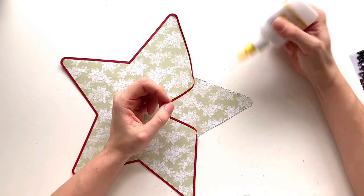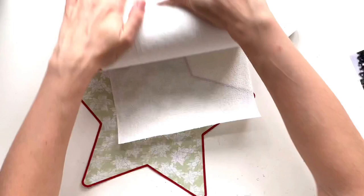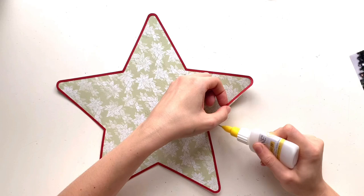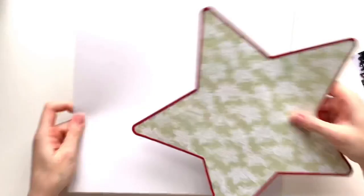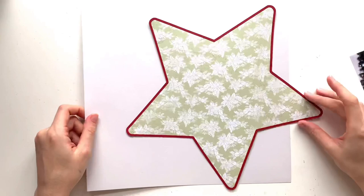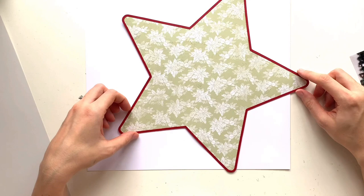I've also taken the red cardstock from the Matchmaker pack and cut a star outline from that, the same size as my background star. I've just layered the two to kind of make it look like a cut file. I'm going to have that positioned on my background, kind of offset so that a couple of the points are hanging off the page, and I will trim them down.